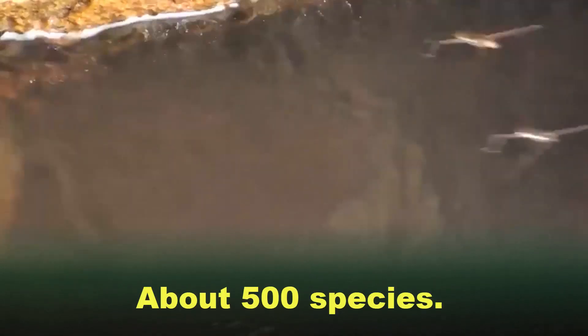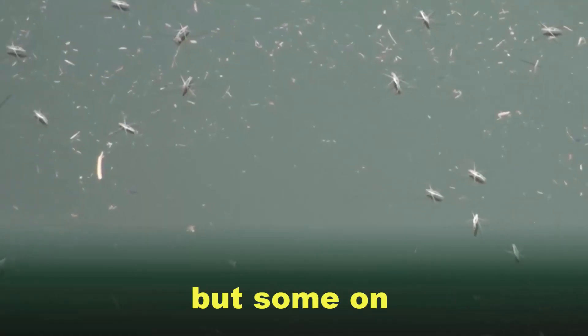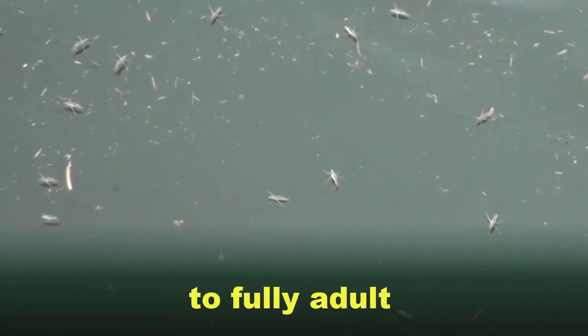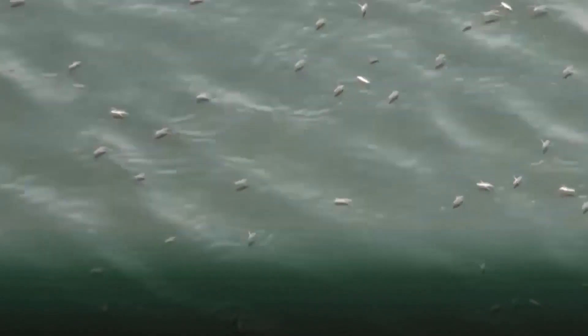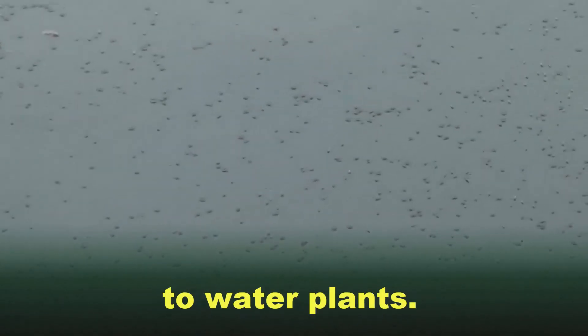Stats and Facts. About 500 species. Very similar Pond Skaters are found all over the world, most on freshwater but some on warm oceans. Growing up: from nymph to fully adult takes 29 days. Eggs: the female lays up to 200 eggs, which she glues to water plants.